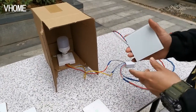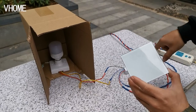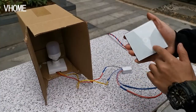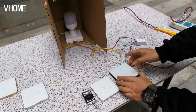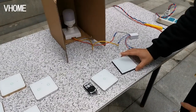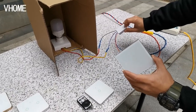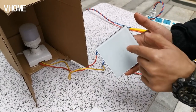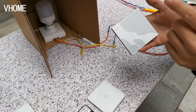This receiver also has one strong new design feature. After this model is connected, you can copy this code or send this code to another remote control for learning. Now we learn it. This button has already copied the code to the receiver, so now you only need to use this remote control to send the code to another remote control to learn it.